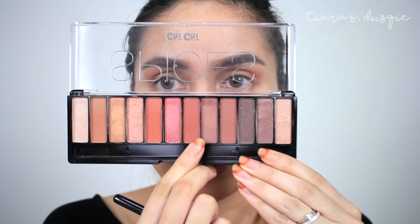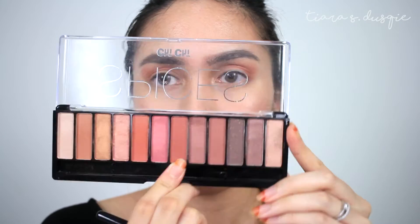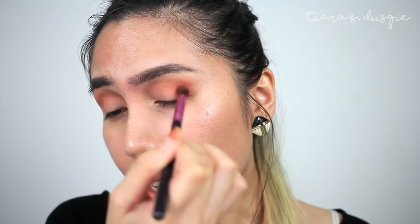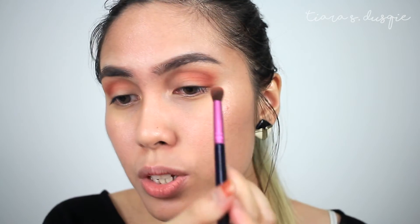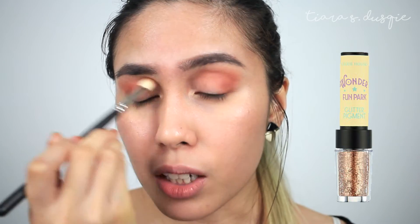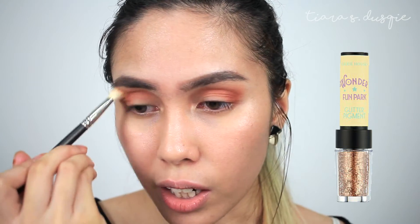Now that we are done with the crease, I'm going to add one more crease color — taking this brown shade, a shade darker than the one I just used. I'm going to place that on the outer parts of my eye just to give a little bit of depth to the look. The look I want to do today is one I randomly did for work one morning, and I used this glitter — it was so pretty. Unfortunately that glitter is not in my house now, but it's so gorgeous and very affordable. I'm not sure you can still get it, but it's by Etude House.